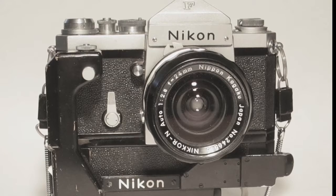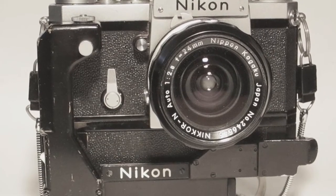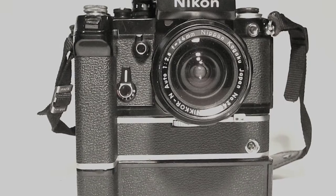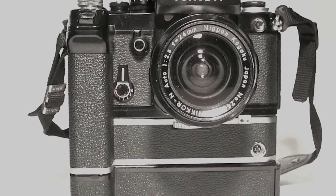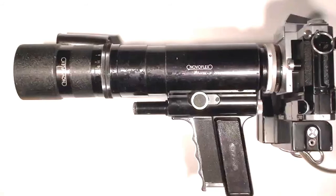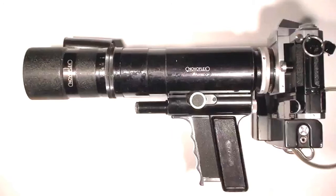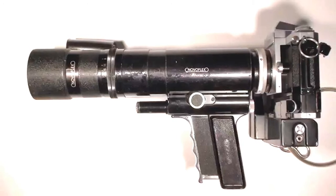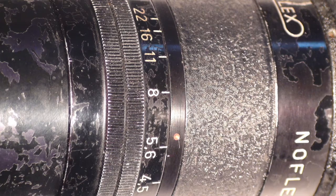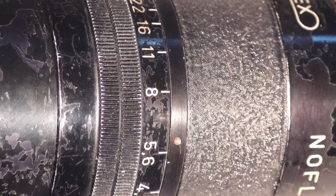In my previous video, I discussed my workhorse cameras, the Nikon F and F2. Today I'll describe my favourite long focus lens, the NovoFlex Follow Focus. This used a spring-loaded pistol grip to adjust the focus. The lens shown here is the 240mm version, which had apertures between F4.5 and F22.